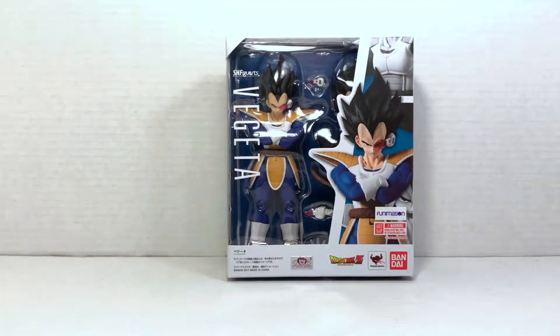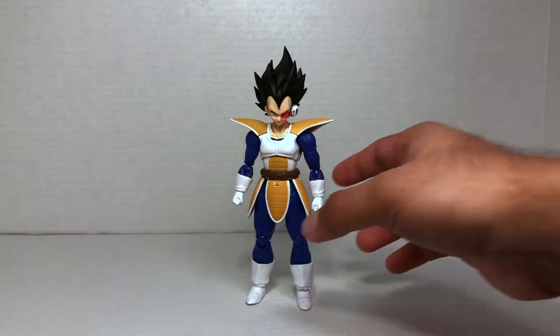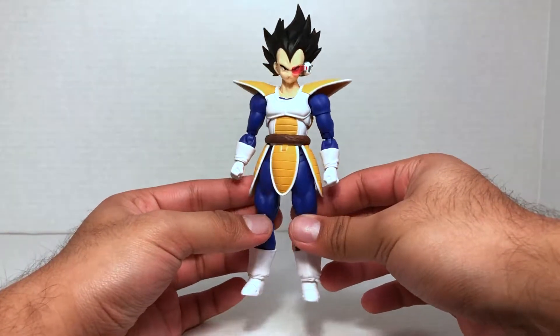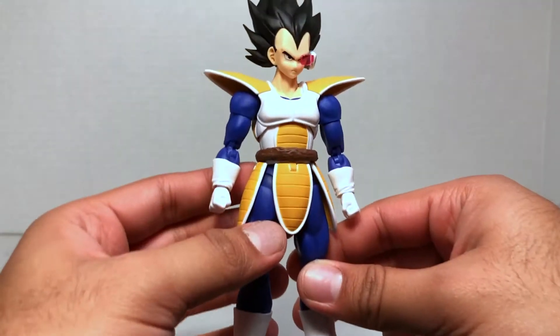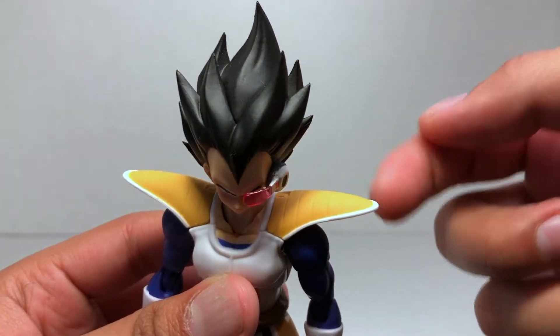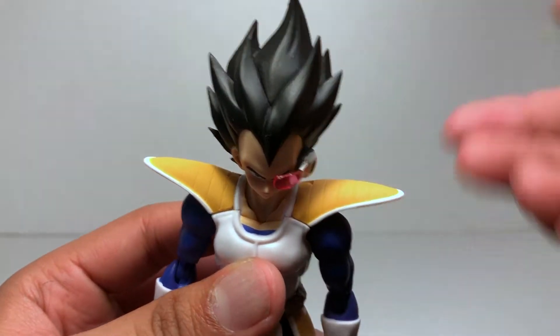Here he is, the Prince of all Saiyans, Vegeta, looking very very nice. I love the sculpt — it is the same sculpt that we got with the Super Vegeta, which I will show in just a moment. Overall, SH Figuarts has not disappointed with this figure. The paint job I think could have been better; it is a very clean paint job and I have not seen any splotches anywhere, but I just wish they had added some shading to the blues of the figure. One thing I really wish they did is add some black paint into the ridges on the armor and shoulder pads so they could stand out more, but that's just a little nitpick.